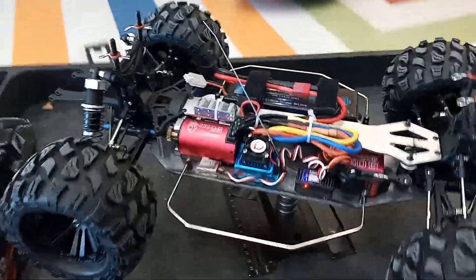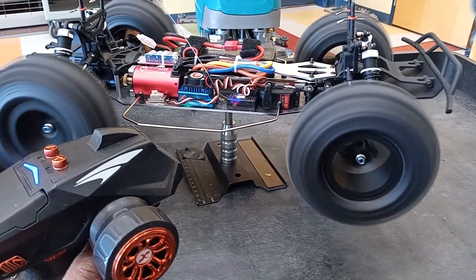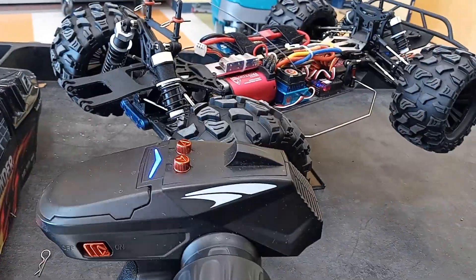And this is a 2S battery. One more — the blue-nosed tires a little. I think that's done.